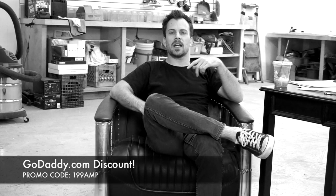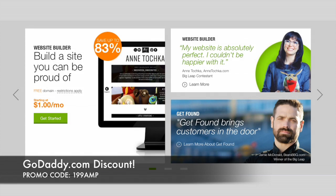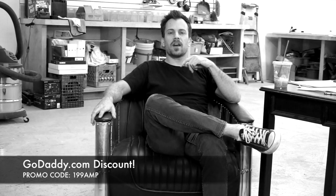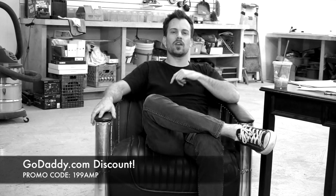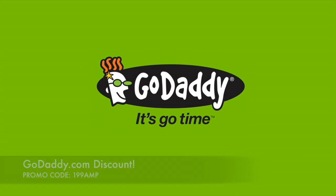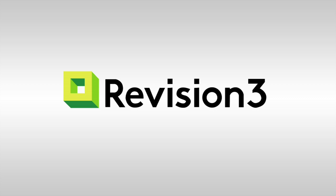We also want to thank today's sponsor, GoDaddy. GoDaddy has everything you need to get your online business up and running in a jiffy. Put your website to work so you don't have to. The first step in starting your online business is registering your domain name with coupon code 199AMP. GoDaddy is going to give Amplified fans their domain names for $1.99. Go check it out at GoDaddy.com — use promo code 199AMP for your discount. Some limitations apply. See website for details. We'll see you guys next time.